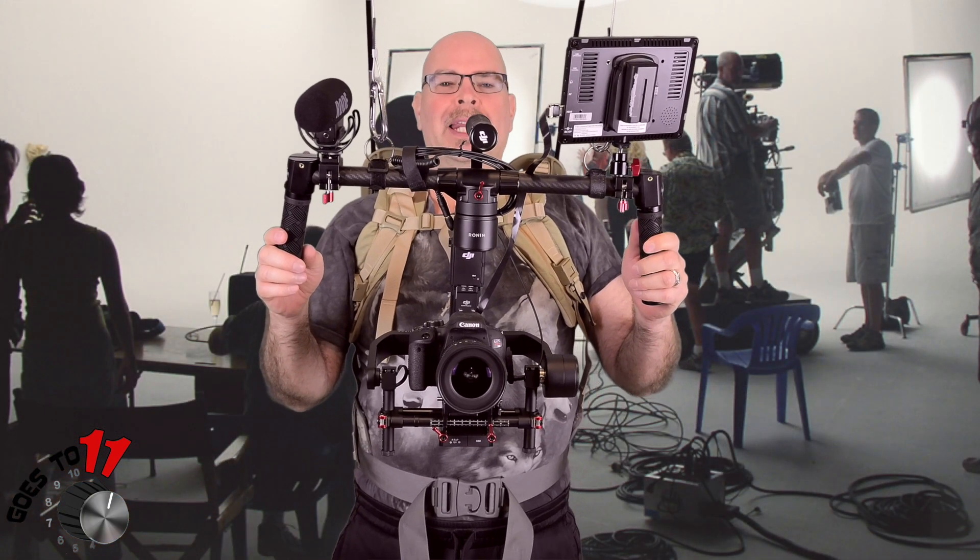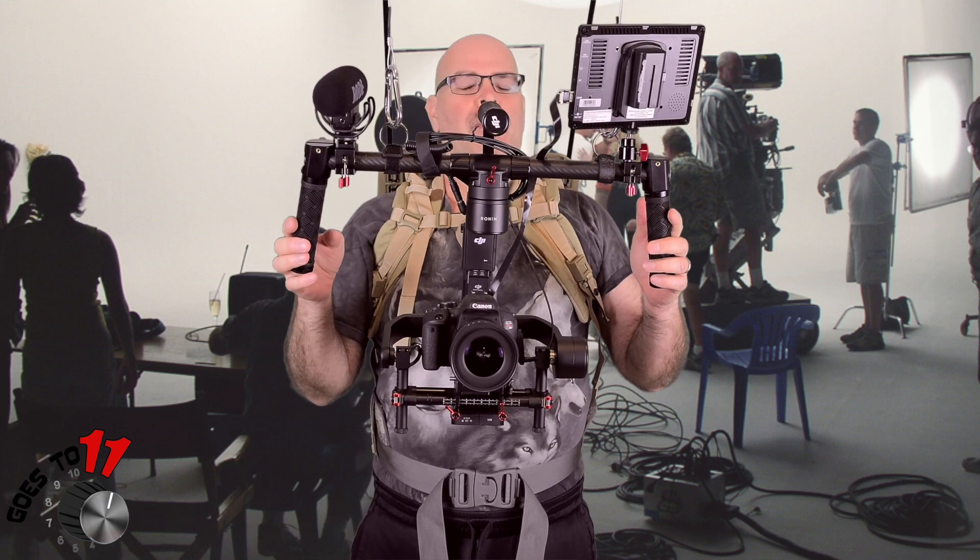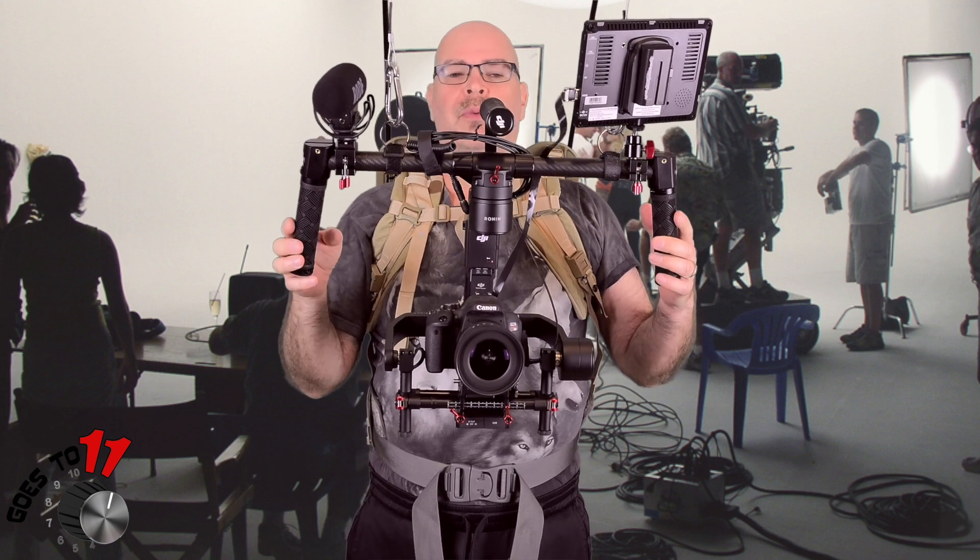Hey everybody, Rick Peterson here, Ghost 211 Media. Today I'm doing something a little different. I wanted to give you guys an idea of what we use for equipment behind the scenes when we're doing some of our video shoots when we're on scene.